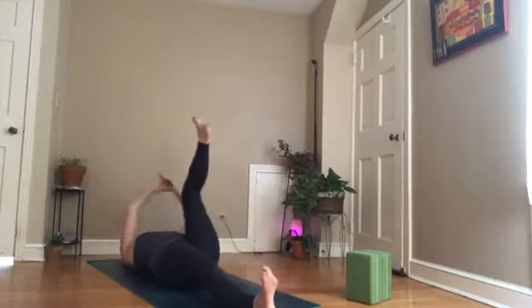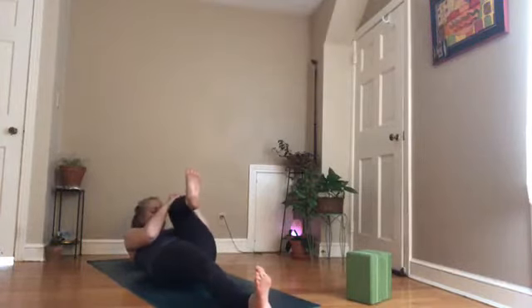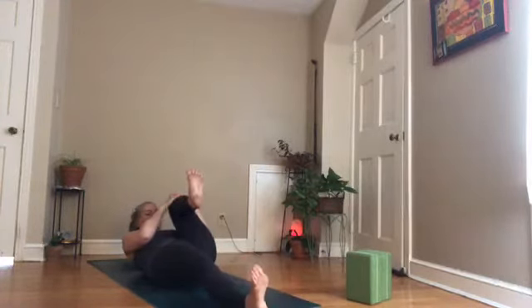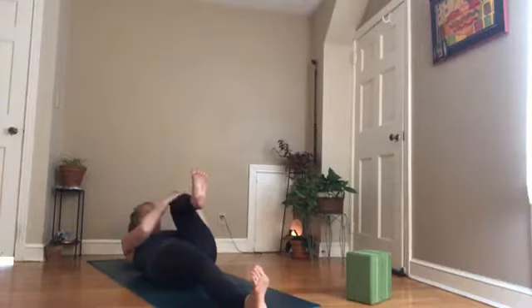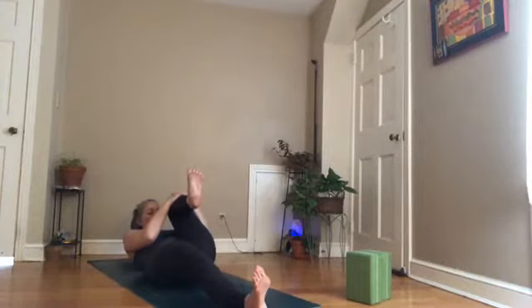Lay down and take a full body stretch — reach your arms back behind you, press your heels forward. Think of lengthening through the spine as your heels press forward and your head pulls back toward the wall behind you. Exhale, hug your right knee into your chest, pick your head up to meet your knee. Draw your shoulder blades down your back, flex your feet — don't let them be floppy. Scoop the belly button in and up. Hold here, breathe in, exhale.